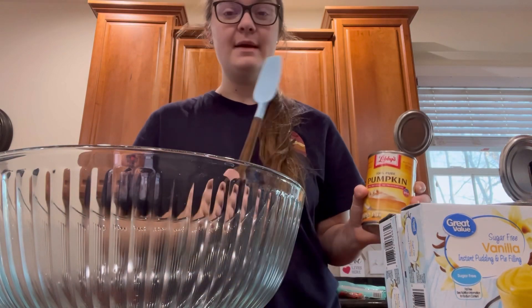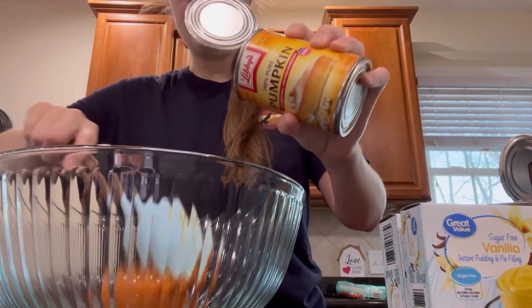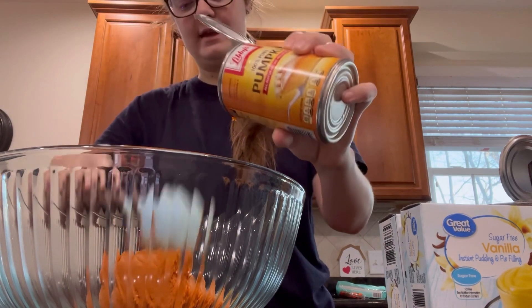I am doubling this recipe. If you want just a small batch, just do one can of pumpkin. If you would like to double it, you're going to need two cans of pumpkin.